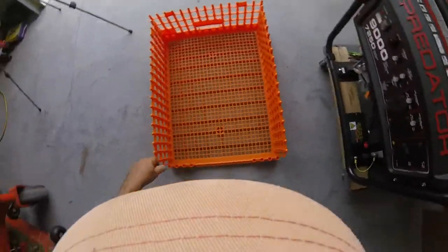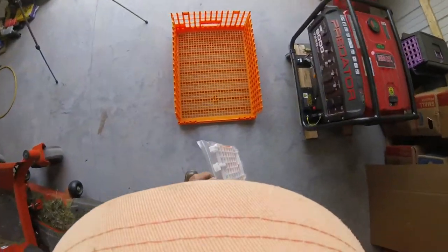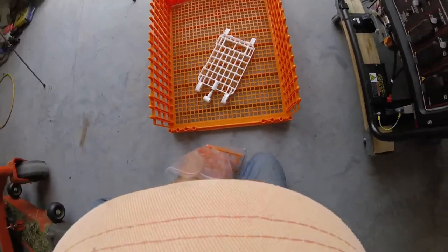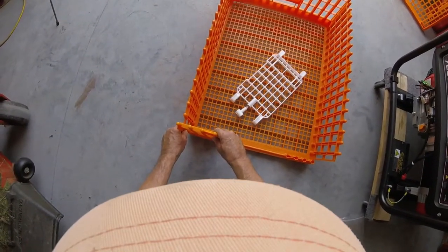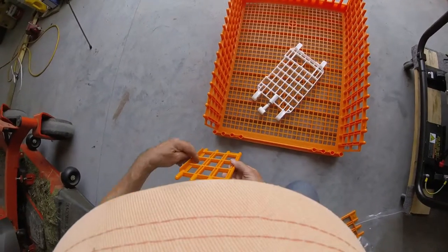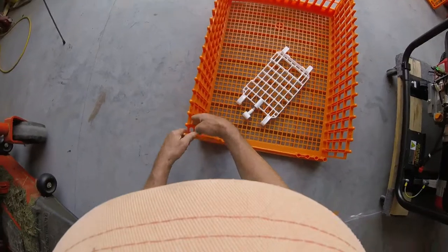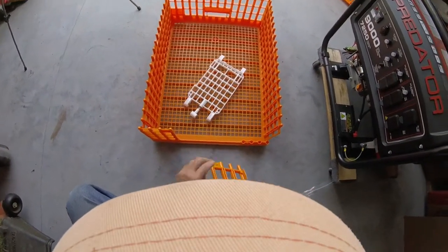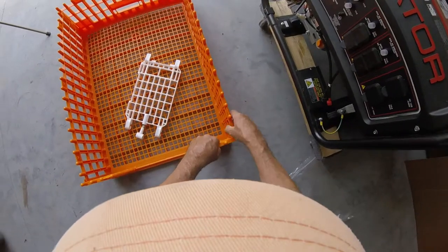And then you spin it around. This is where I made the mistake on the first one — I wasn't paying attention. When I put these short guys on, I put them on like this, and I had to get them out, because they go like this, so this holds that side. Unlocking them is not trivial, because they've got a stub on both sides that holds them in place, so it took some time to get these two unlocked.